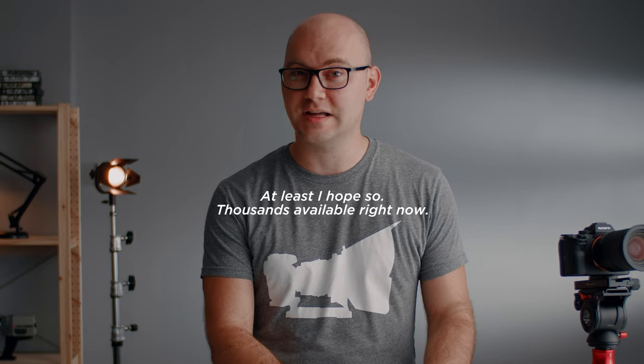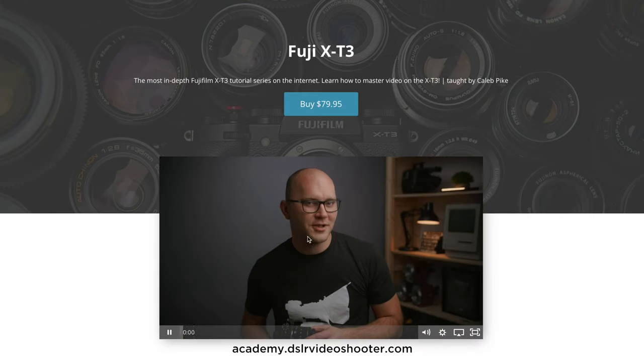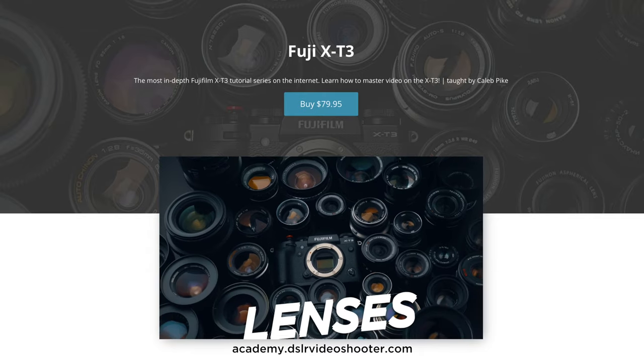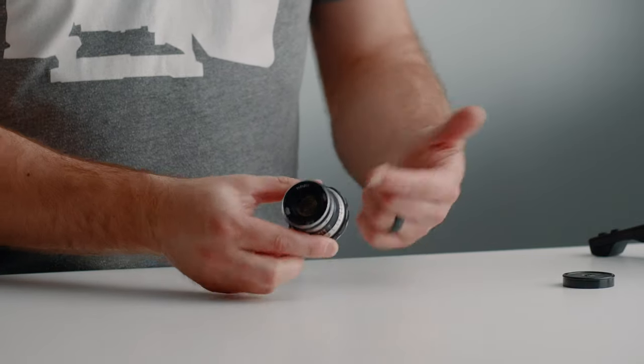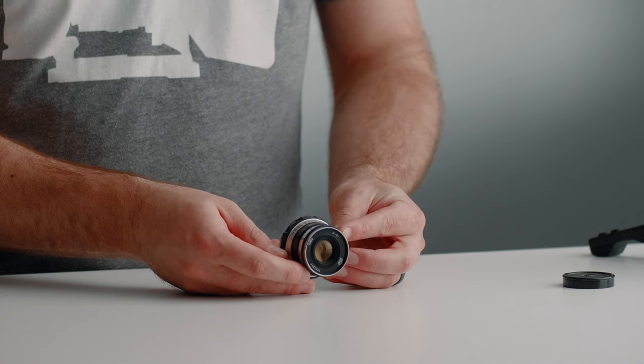Before we jump into this lens, there are a couple things I want to note. First, we're in a new studio, so if you missed the series I did talking about this entire setup, make sure you check out that playlist. Secondly, if you enjoy these videos and want to support the channel, you can check out our camera guides over at academy.dslrvideoshooter. We have one for just about any popular camera in our space, including Panasonic, Blackmagic, Sony, and Fuji.